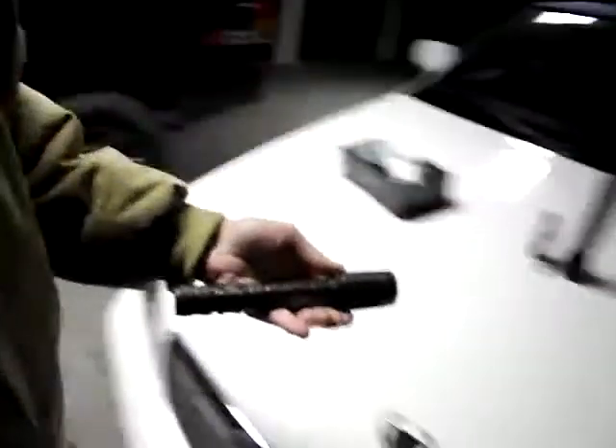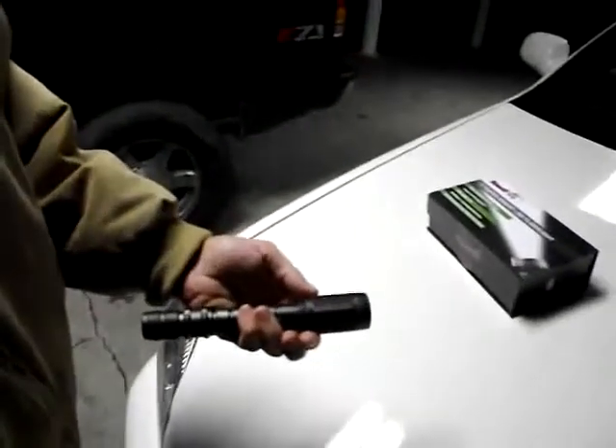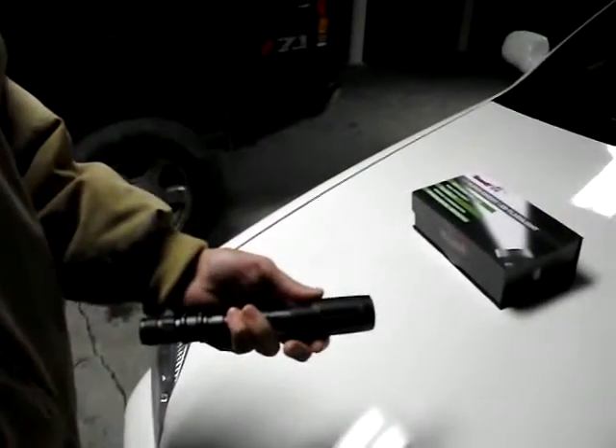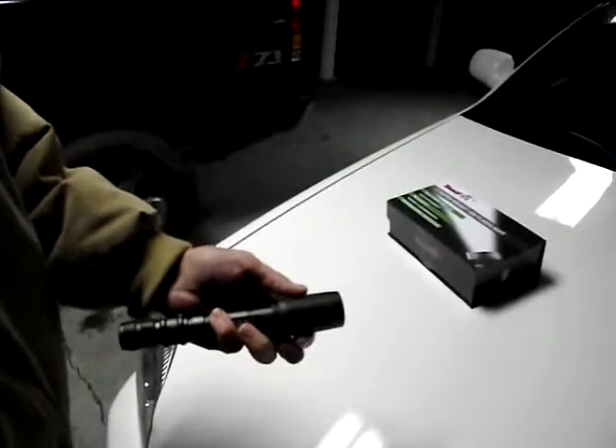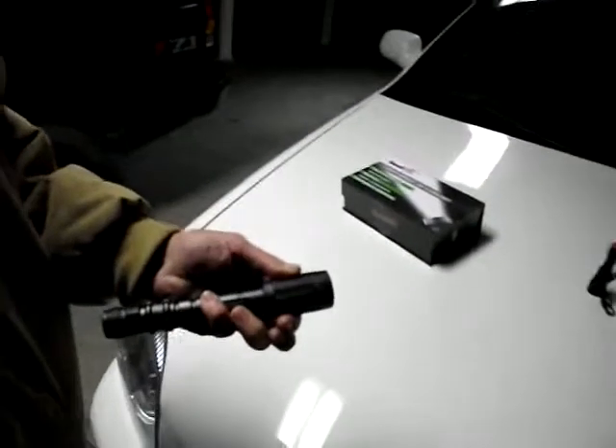It can illuminate a really wide area, or the zoom can condense the light into a tighter pattern and light stuff up further away. The head of it slides, and it has a really good solid feel — not sloppy at all. It's double O-ring sealed in the front and the back, so it's really watertight.